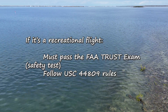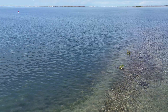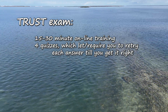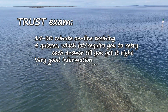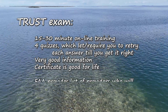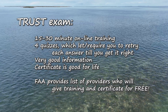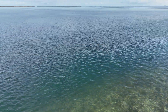For recreational flight, you've got to pass the FAA TRUST exam and follow the 44809 rules. The TRUST exam is very easy — it's about 15 to 30 minutes, done online, with training and quizzes intermixed. On the quizzes you retry until you get the right answer, so you can't fail. The certificate is good for life, and the FAA provides a list of providers who will give you that training and certificate for free.